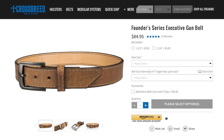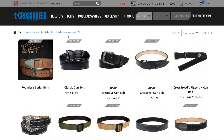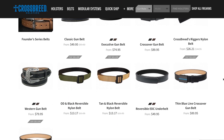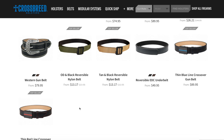I didn't know they made belts until just recently, and I've got to say, these things are serious. They have a couple different designs. We've got the Founder Series belts, which are their highest end and fanciest — kind of their best-looking in my opinion. We've also got the Classic gun belt, the Executive gun belt, the Crossover gun belt, riggers nylon belts, and western gun belts.